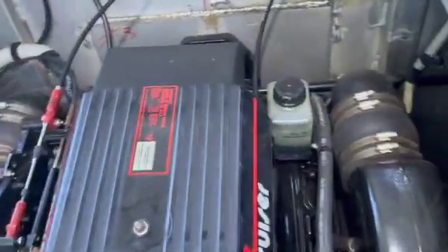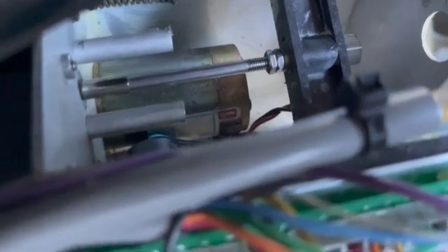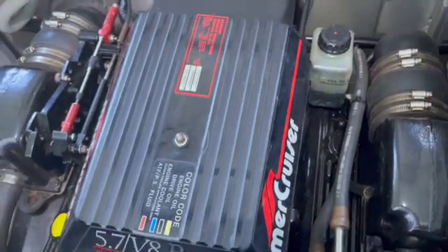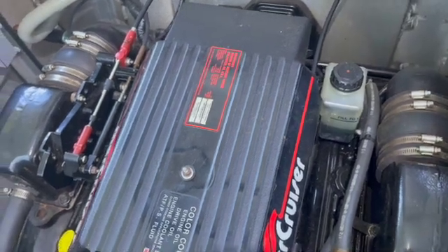Once you hook those up, you get a dimension on there — I think it's 5/16ths after the nut. When you hook the cables up, you adjust them to 5/16ths. And don't go by me — if you get in a pinch, call Bob and those guys up. They know more about it.